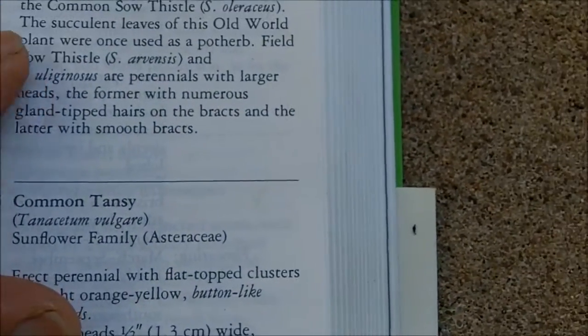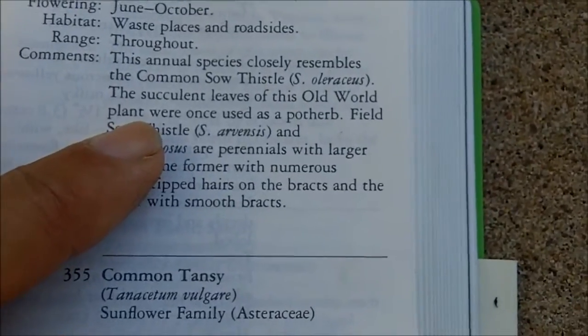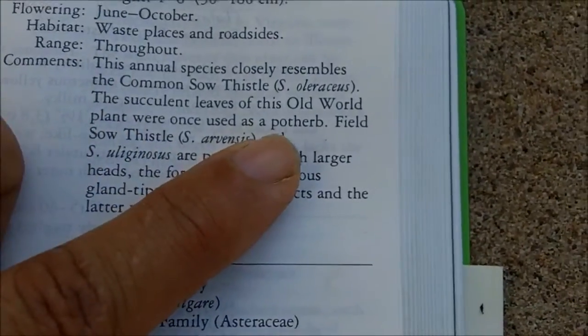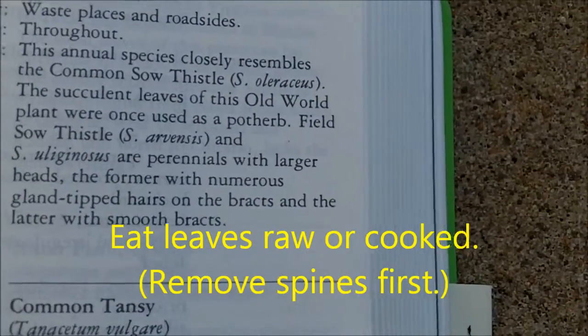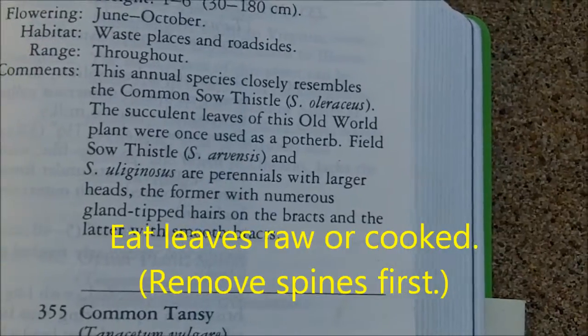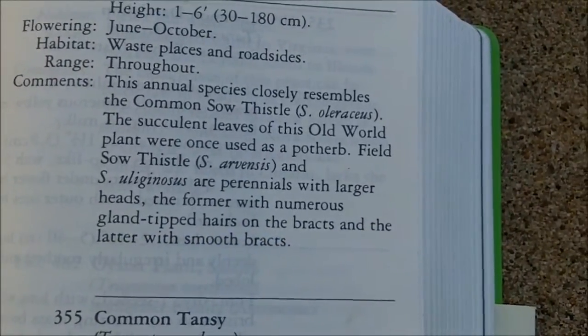I noticed it says that this plant was once used as a pot herb, so that means this plant is edible. A pot herb is a herb that you cook up in your pot, so this is something that could serve as emergency food.